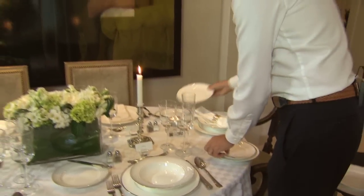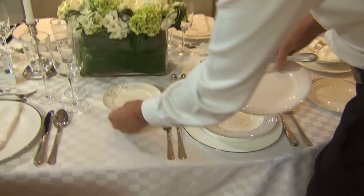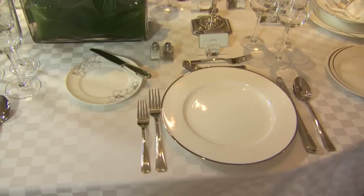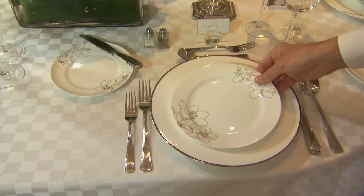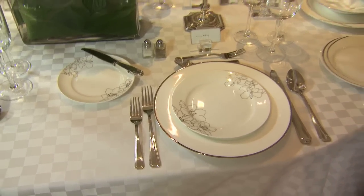If we want it a little softer, maybe we go with a floral plate and use that. You can even mix them all up and then put your salad plate on top. It's a really great way to mix and match dinner plates.